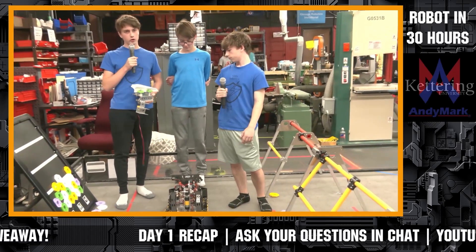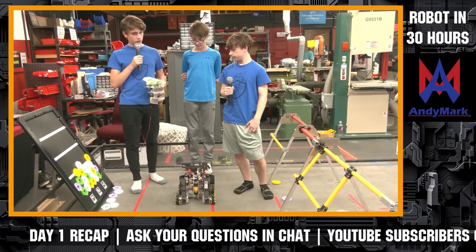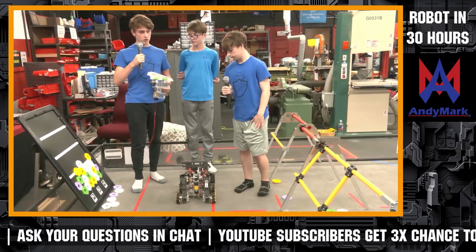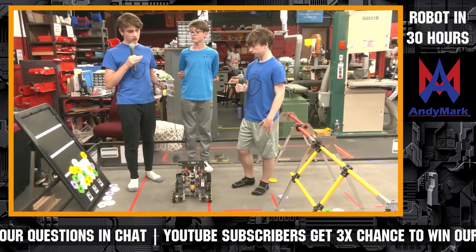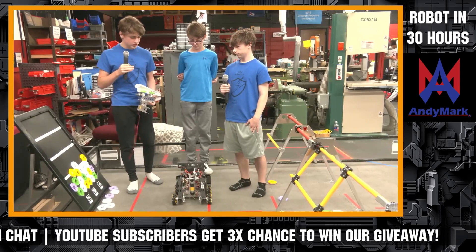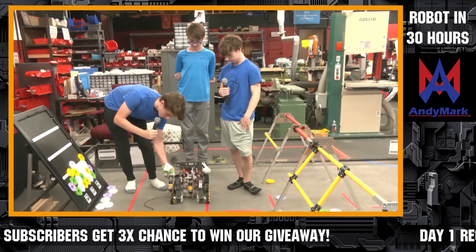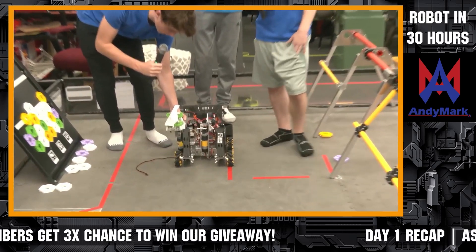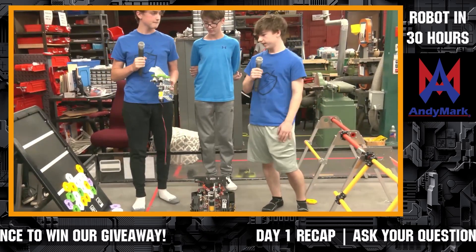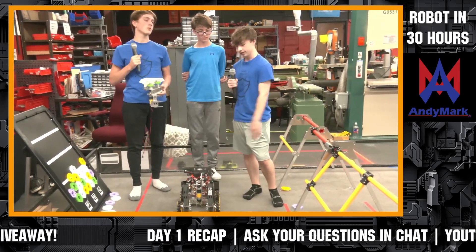Another good thing about reusing our drivetrain from last year is that we built our robot to be small so that we could maneuver quickly. But since we don't need to maneuver, we have a lot of extra room. So instead of being stressed on where to put things, we can calmly put it right here and it won't go over the 18-inch limit. It's pretty small, easy to mount things. We've got a little expanded band.